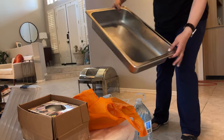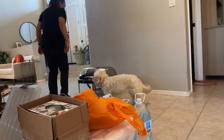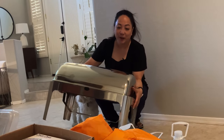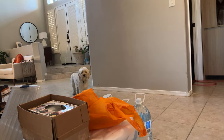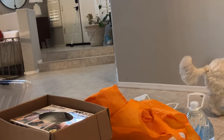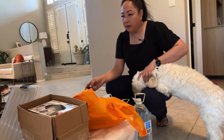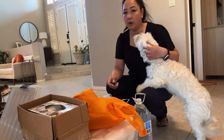I already washed this so I'm going to go ahead and put it with the chafing dish. Don't mind Zoe — we adopted her at the beginning of August and I haven't filmed a video since she's been here, so she doesn't know what's going on. She is a velcro dog and usually follows me everywhere. If you're wondering where I put everything, I have shelves in my garage specifically for events, catering stuff, platters, chafing dishes, and beverage dispensers — that's where they're going.